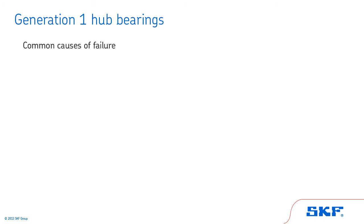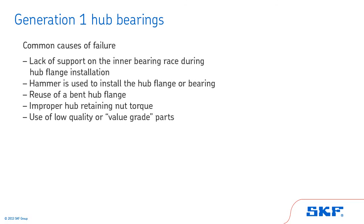Now, let's review some common causes of failure: lack of support on the inner bearing race during hub flange installation; use of a hammer to install the hub flange or bearing; reuse of a bent hub flange; improper hub retaining nut torque; and use of low quality or value grade parts.